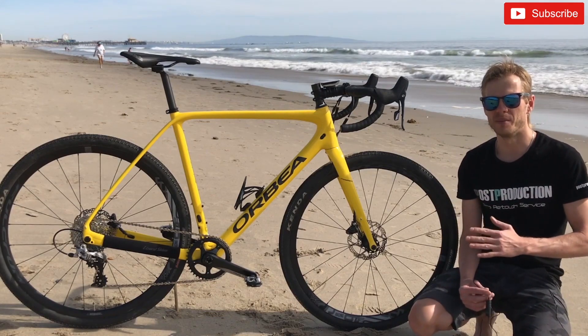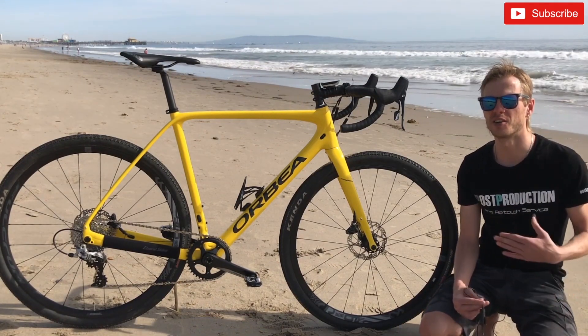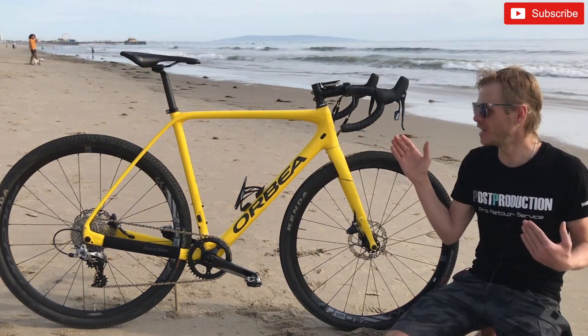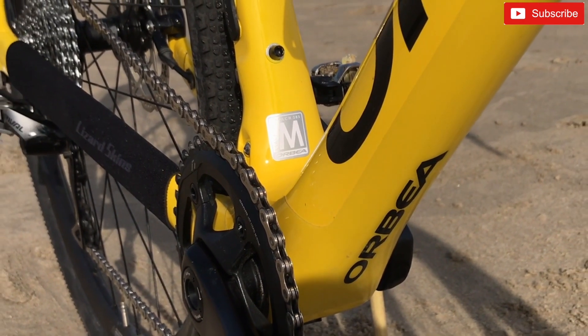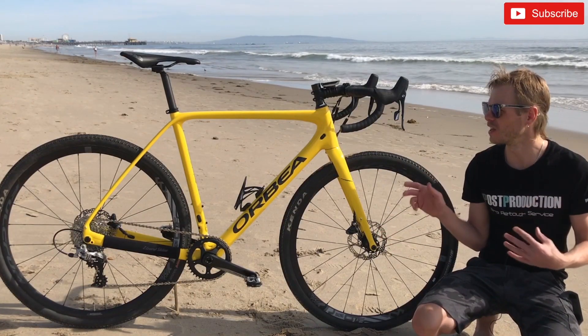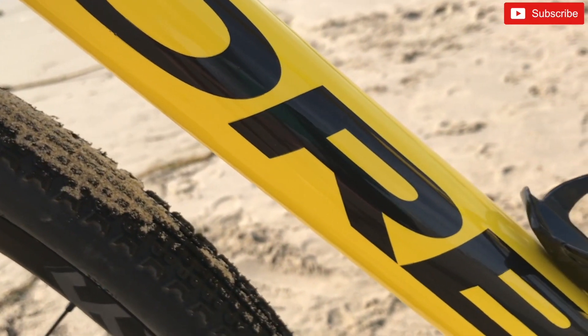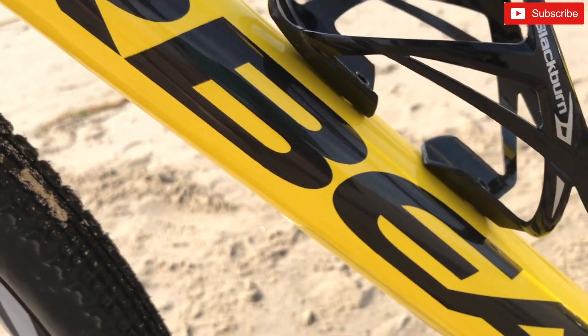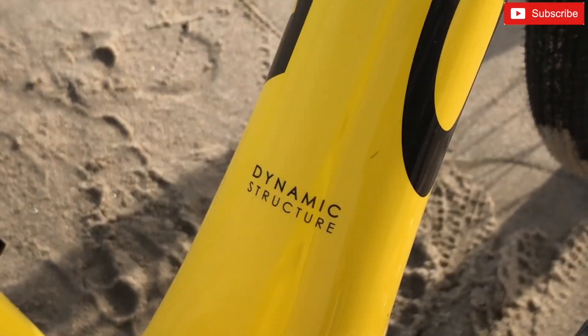Let's start from the frame. This bike has a carbon frame OMP — it means Orbea monocoque performance. I have medium size here; medium size fits me perfectly. I don't feel any discomfort when I ride this bike. I really like how this frame looks. I chose a solid yellow color.